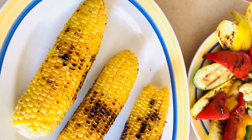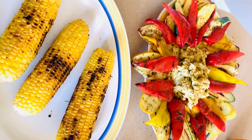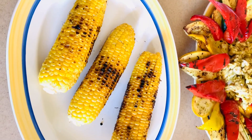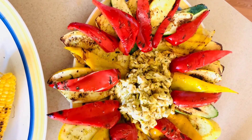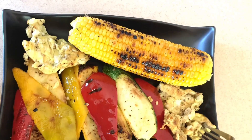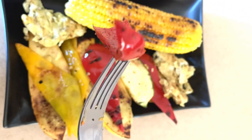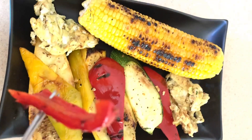This meal was delicious — it was a knockout, finger licking, hallmark status. And the juice you see on the side is a fresh carrot and orange juice that I made that day. It was just refreshing to have that juice with this roasted sweet corn and vegetables. Oh my, oh my!